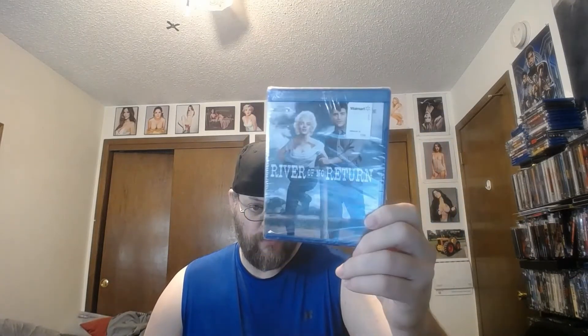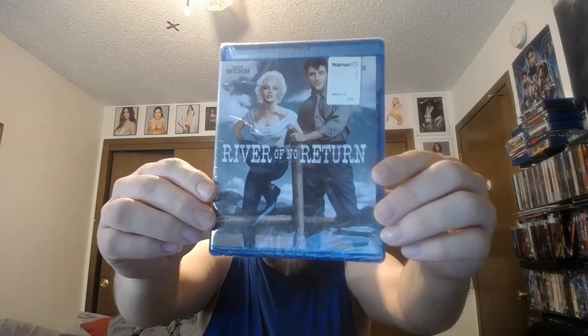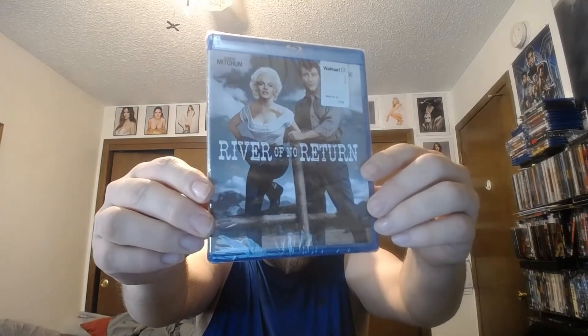This has Robert Mitchum and the beautiful Marilyn Monroe. All right, so we're going to open this up. There's the front. As you can see, this was sold by Walmart but it's still sealed.